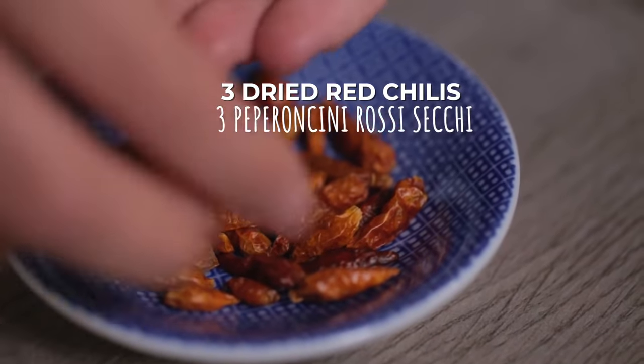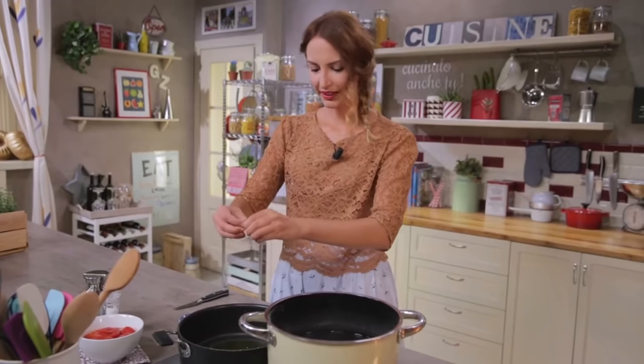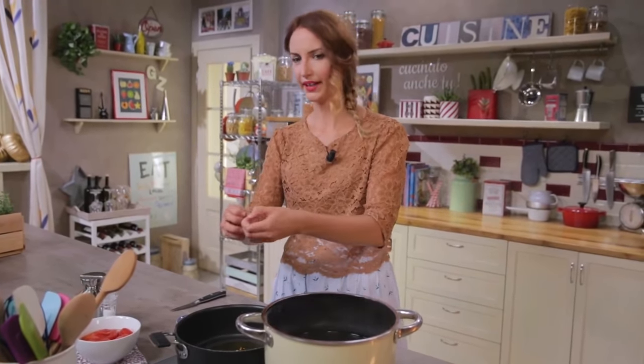Chilis? I'm going to hand crumble them. Fresh or dry, there must be really a lot, because it's them which make the arrabbiata really angry.